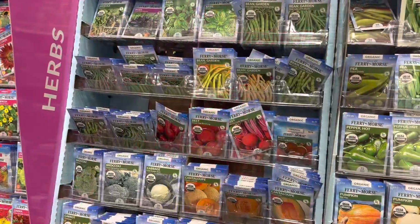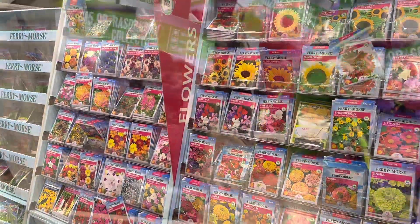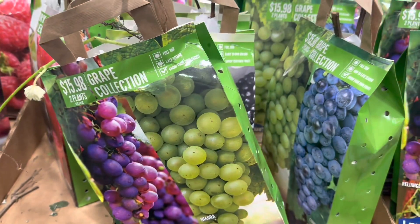There are many bulbs — you can add them. There are also magic seeds. There are many flowers and grapes.